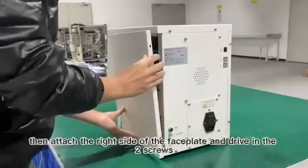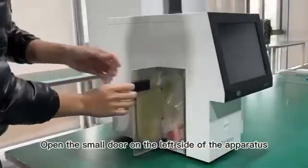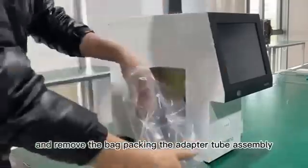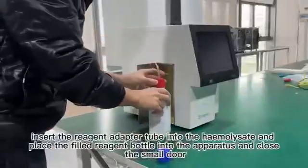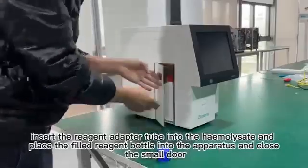7. Then attach the right side of the faceplate and drive in the two screws. 8. Open the small door on the left side of the apparatus and remove the bag packing the adapter tube assembly. Insert the reagent adapter tube into the hemolysate and place the filled reagent bottle into the apparatus and close the small door.